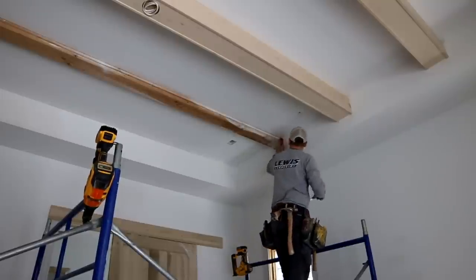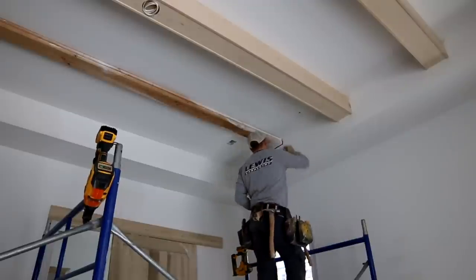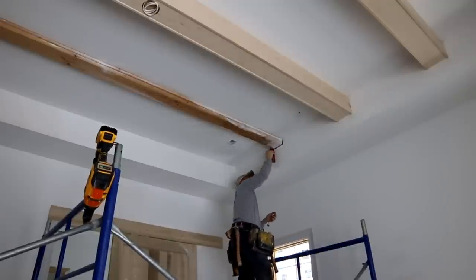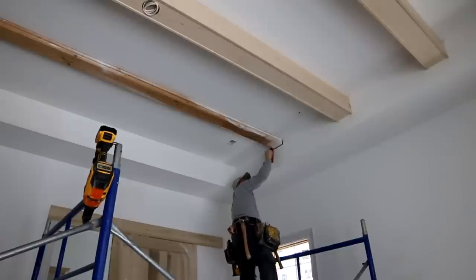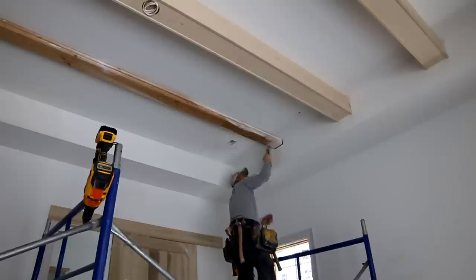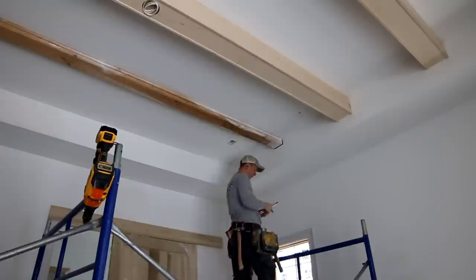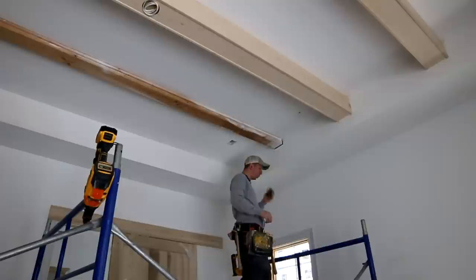You put your torpedo level up and see how much of a gap there is — that tells you how to adjust your cut. Say the level shows an eighth of an inch canted inward on the top: you cut it square first, then mark an eighth of an inch over off the top and cut it at an angle. Then it'll fit perfectly. Being able to gauge cuts using a torpedo level is a really important skill, especially on cathedral ceilings.